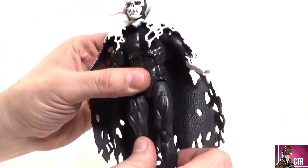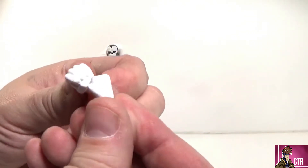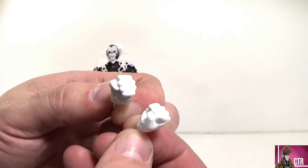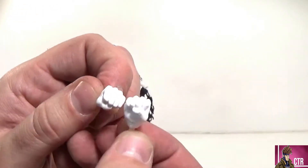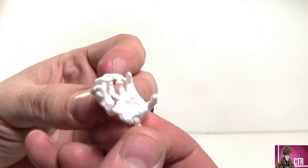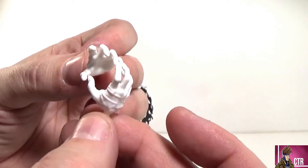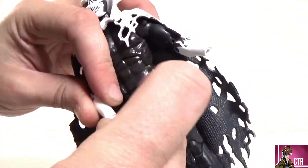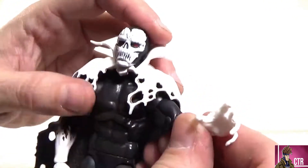He comes with two sets of hands. First are fisted hands — big white painted fists, gloved with no finger detail, just white gloved demon-punching hands. They are hinged, which is cool. Then there are open, grabby hands — evil fingers touching together. He looks really good with these, and the white coming down the wrist has a nice white flame-like look.